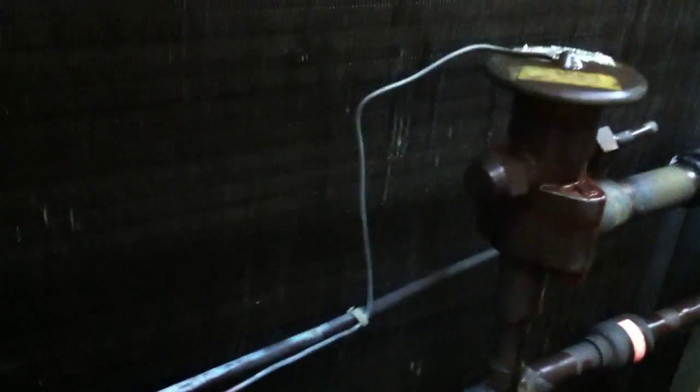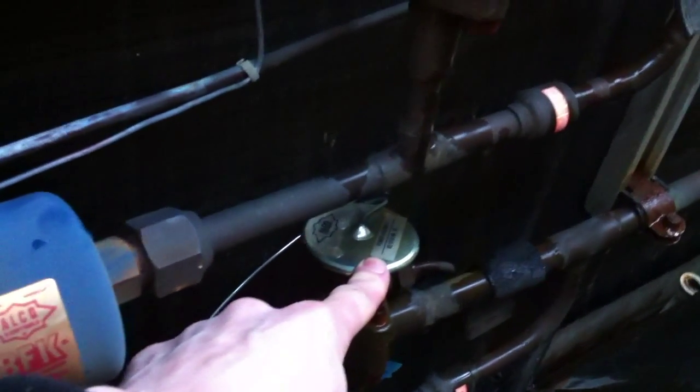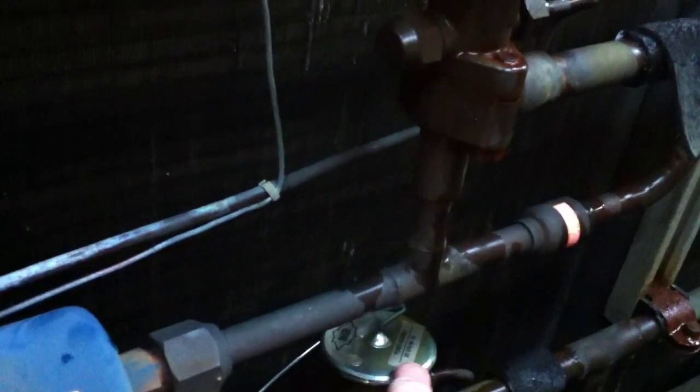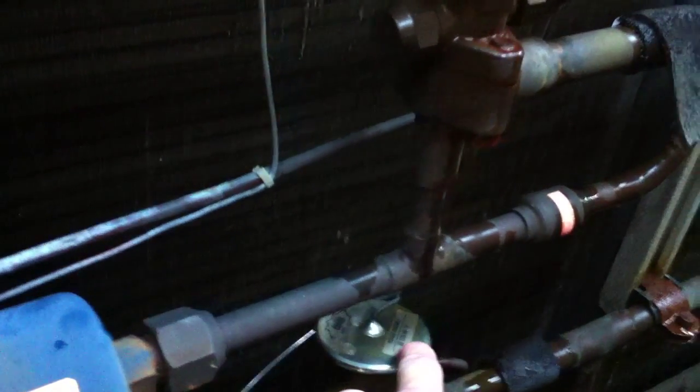I've got the frost mounted off the coil, took the power feed off the reversing valve. Although it wanted to be in heating mode, it actually ran in cooling. It's cleared all the ice off. I suspect that valve's gone — probably the power element's gone on it. It's an Alco XB1019HW-1B.